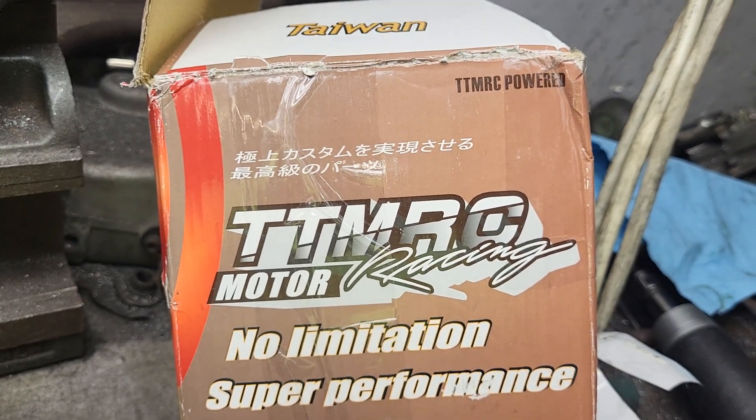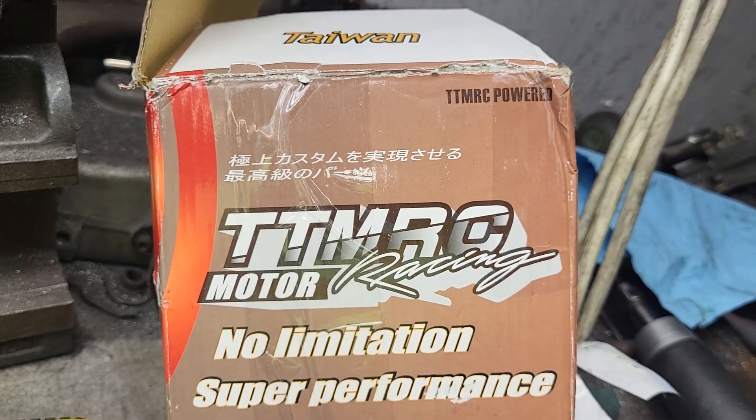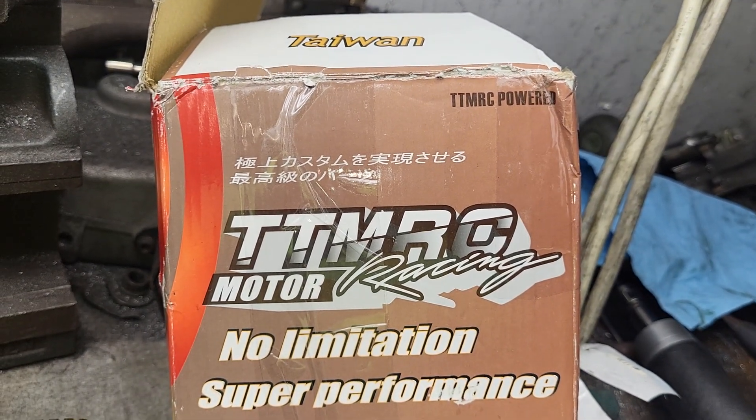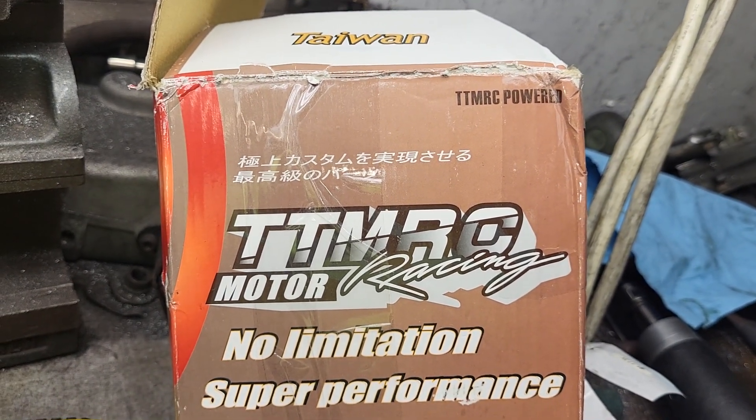Alright guys, we're going to do something a little different. This is 4-valve stuff and it's unbearably tiny.